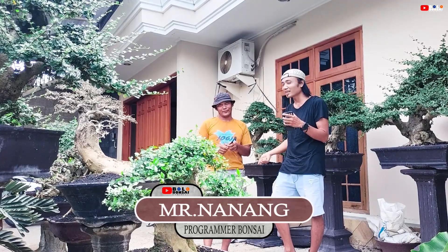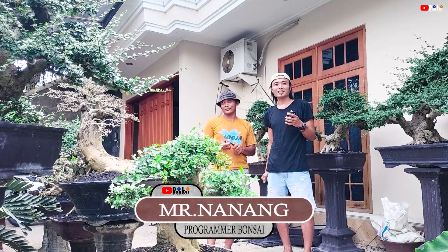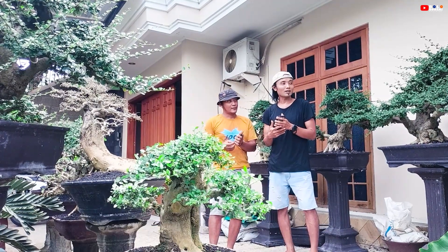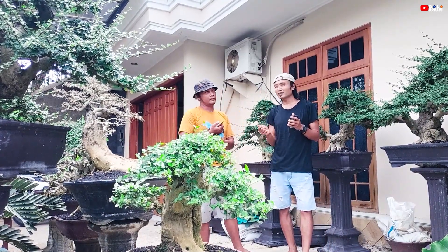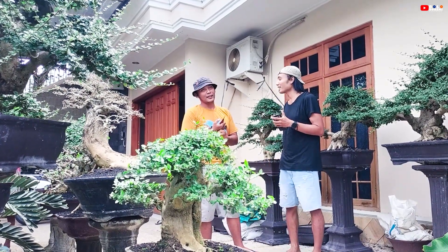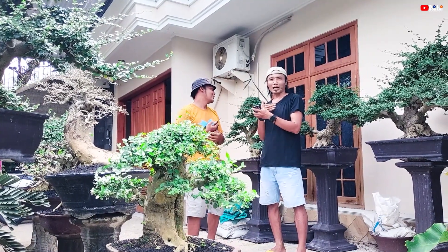Kebetulan beliau pulang dari Malang, dan kita main ke rumah Mas Nanang. Daripada cuma ngopi aja, kita iseng-iseng update hasil panen — kopi anti dan serut — yang mana tempo hari sempat dipanen, tapi kita nggak sempat videokan karena jadwal kita saling bersinggungan.